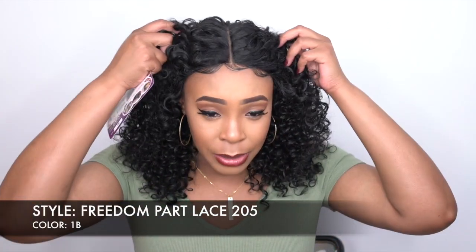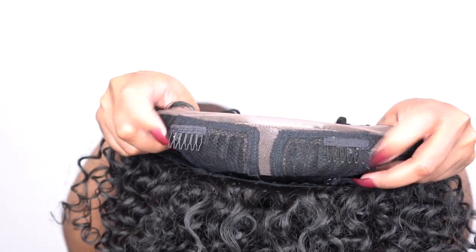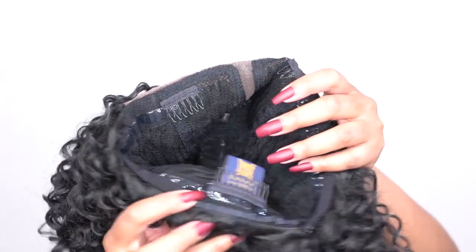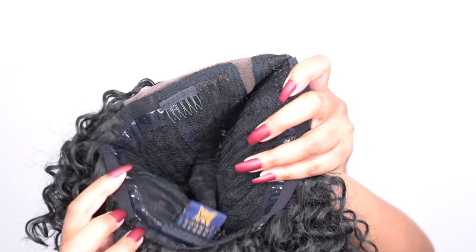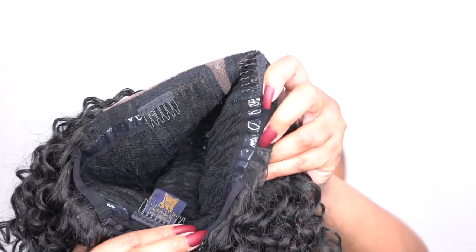I laid the baby hairs down — there are baby hairs at the front that you can lay down. Now in terms of the cap, you get two combs up front, one at the back, the adjustable straps, and you have the non-slip grip band at the back. So once you put your wig on in place, it stays there. It doesn't move. If you shift it to the left or right, wherever you shift it to, it's going to stay there and it won't slip off.